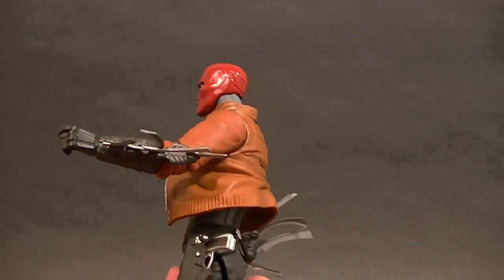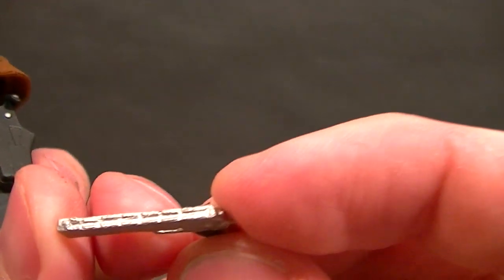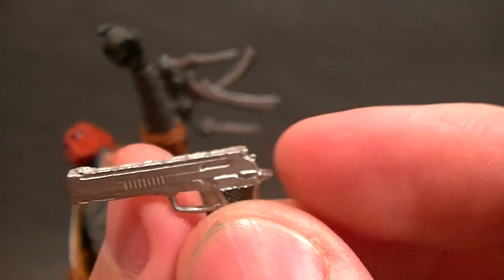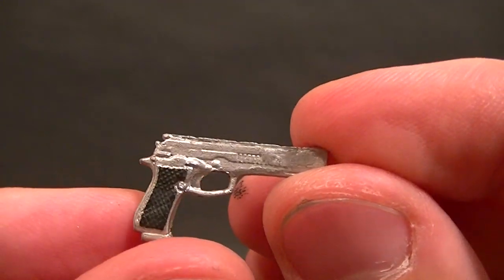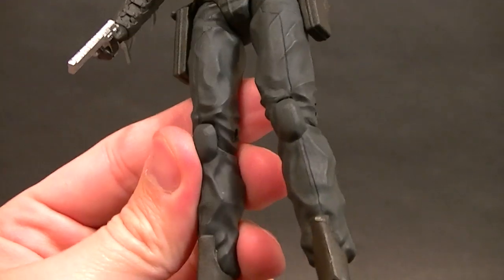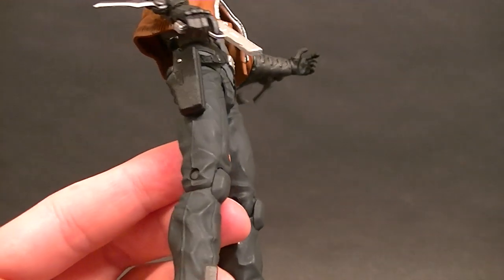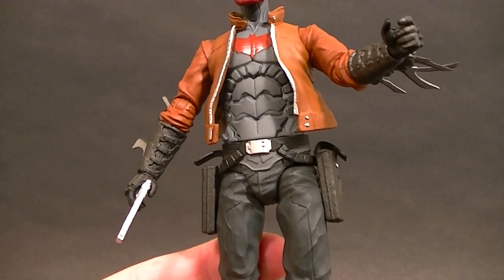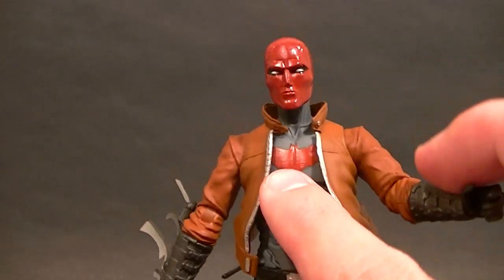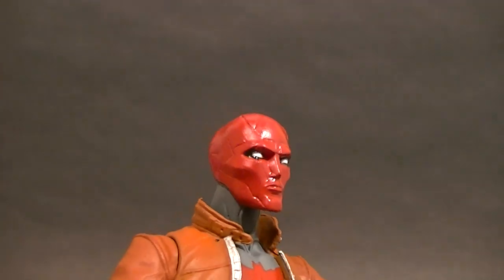The guns do fit in the holsters — they could fit better, but they do fit. The guns themselves have what looks like a rail going all the way across the top, which I've never seen on a gun before, but otherwise they're a nice silver and the grip is painted, which is nice. As for paint on the figure, there's a little bit of work on the feet. We have the painted belt buckle, the painted bat symbol, the zipper, and the blades painted as well.